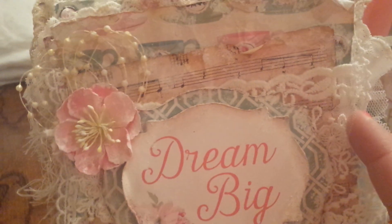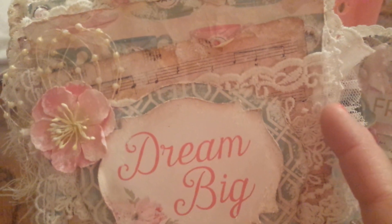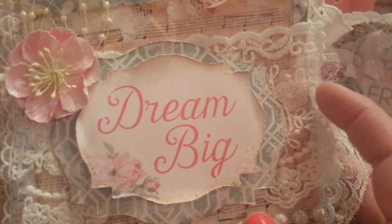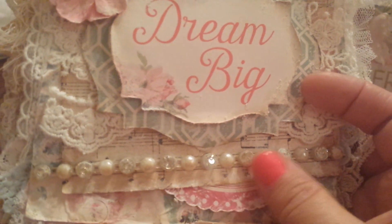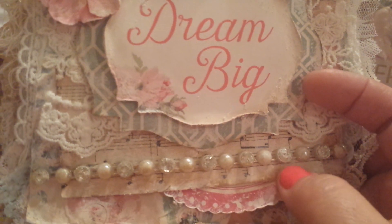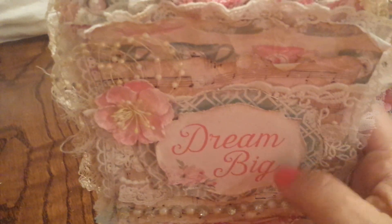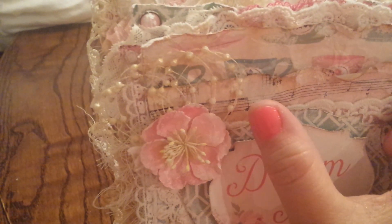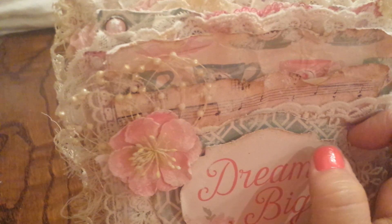I used vintage music sheet paper in the background here. I used some lace from Natasha's Scrapbook Corner — this gorgeous lace right here. I've used this gorgeous pearl and rhinestone trim from Natasha's Scrapbook Corner. This is one of my all-time favorites, this is a must. I've used a lot of texture paste and I've used some Heidi Swap gold shimmer spray. I've used some pearl sprays up here in the corner which I purchased from Glitzenmore, and you'll see a few of those within the different cards that I created.